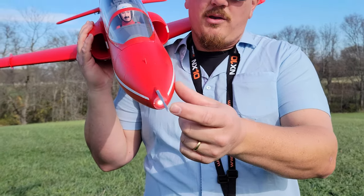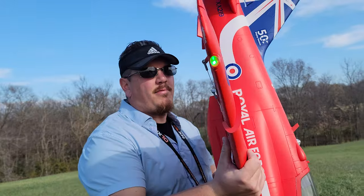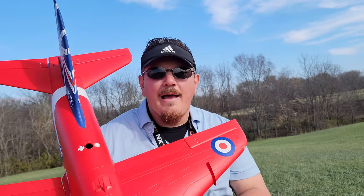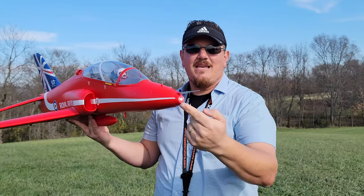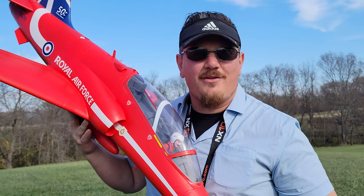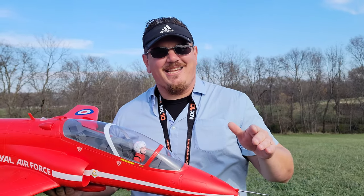Did you notice the light on the tip? And also the LEDs on this thing are bright — they are day bright and visible. I love the fact that we have beacons on the top and the bottom that are flashing, and yet we do not have flashing lights here, here, or here. That gives you three points of reference: pitch, yaw, and roll. If you can see where you're coming, you can see where you're going. That's what you need in RC.